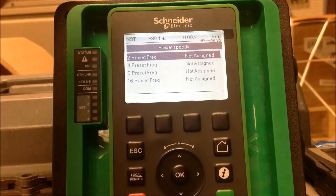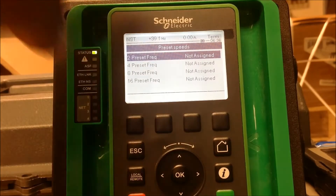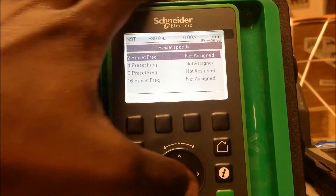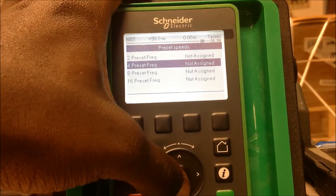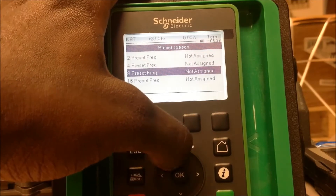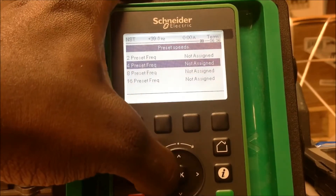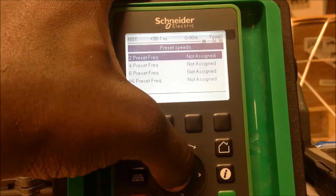You've got the option for two preset speeds, four preset speeds, eight, or sixteen. If you want to use two preset speeds, you would use this option. If you want more than two but up to four, you would assign both the two preset speeds and the four preset speeds. If you want up to eight or sixteen, you assign those accordingly. For this example, we're just going to use two preset speeds — keep it simple.